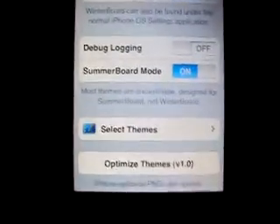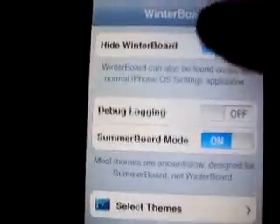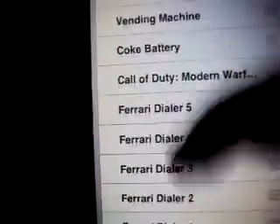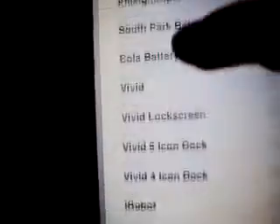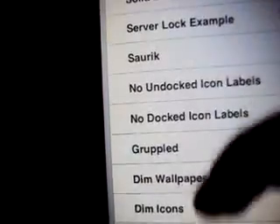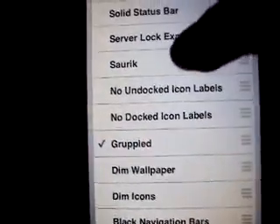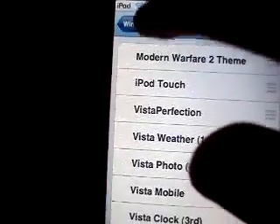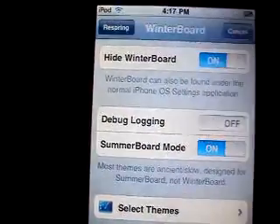When you're done installing those two things, go to WinterBoard and go to select themes, then go all the way down until you see Greppled right here, and then check right there, and then you might want to go back.